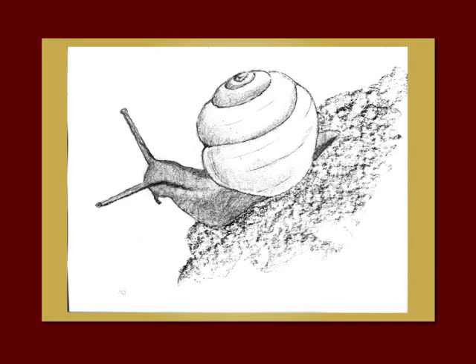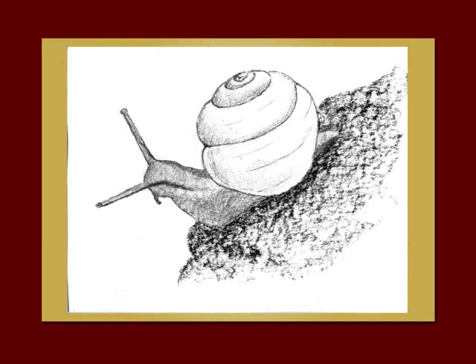Now pick up your compressed charcoal and, holding it on its side, sweep in some tone underneath the snail for the rock, and then darken it where it's darker underneath the snail.